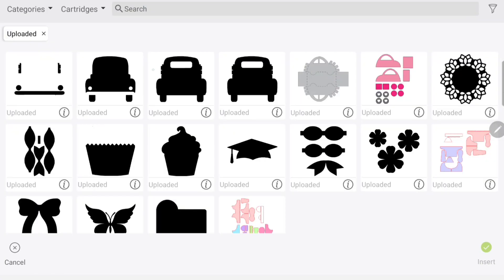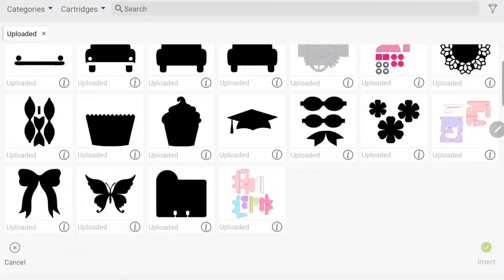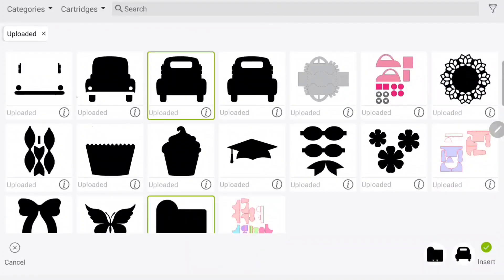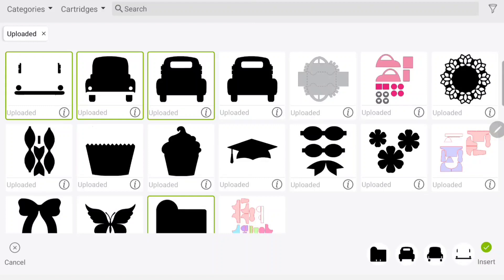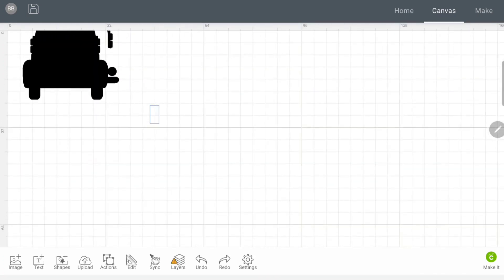Now I have my whole image: the truck itself with wheels, and the other accessory pieces all separate. Previously I already had the memory dex card saved in my files — you can find this on Google, download it, and upload it the same way I showed with the truck. I'm going to add the truck base and wheels version, and now I have all four pieces and I'll insert them into my Design Space.